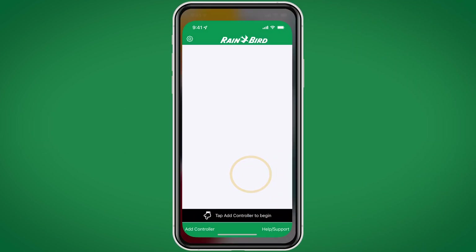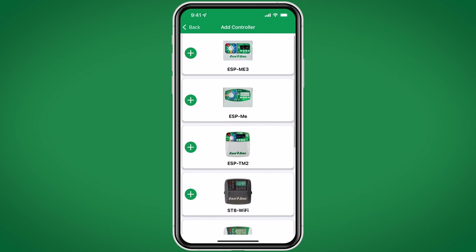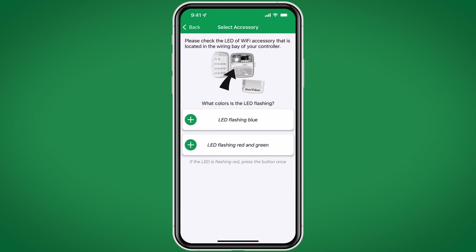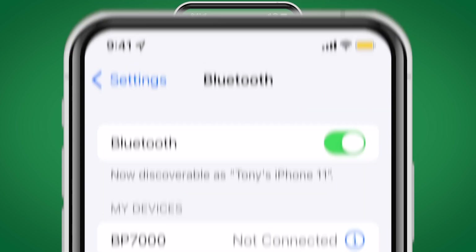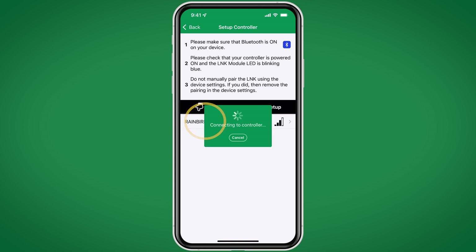Next, we'll open the Rainbird app and click Add a controller. In this example, we're using an LXME2. Our lights were flashing blue, so we'll click that icon. Be sure to verify that the mobile device has Bluetooth enabled. The Link2 shows a Bluetooth connection is available — we'll click on it to connect.